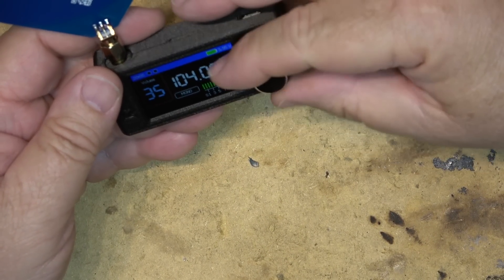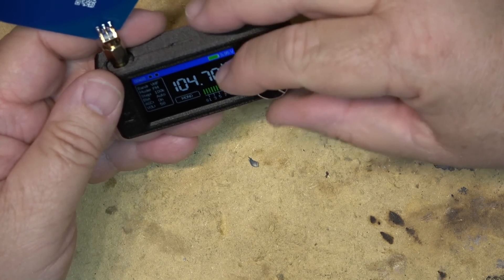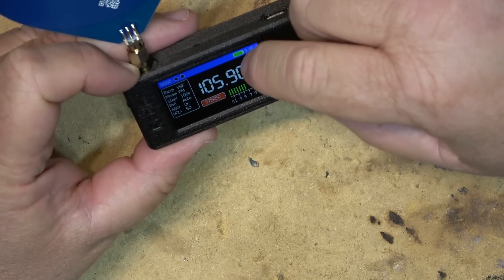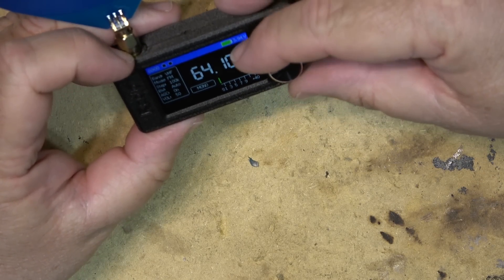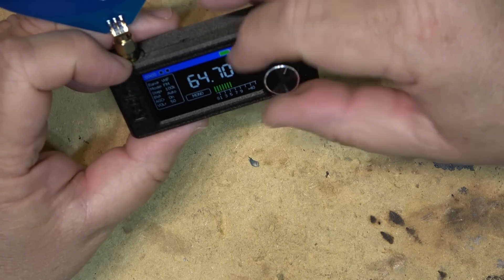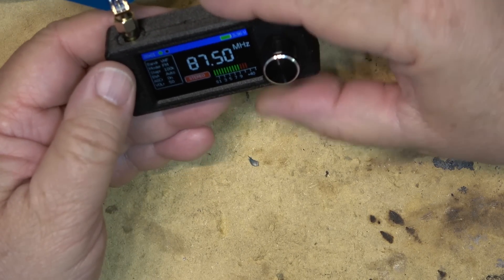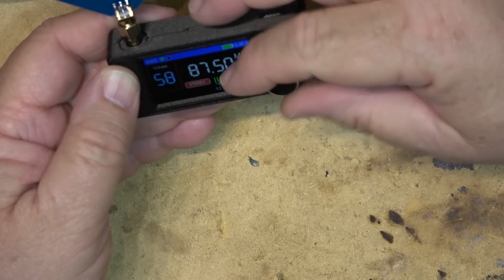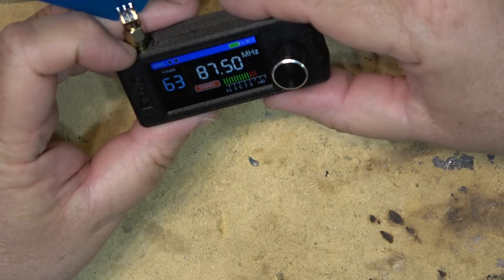Let's get a shot of this thing. Mode, Volume. I'm imagining if you put in the headphones it'll be stereo. It goes from 64 megahertz to 108. Let's just tune in to my test — 87.5 is where I am. Press this down. Volume goes up to 63. Battery's full at 3.95 volts.